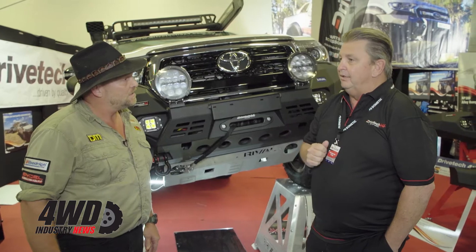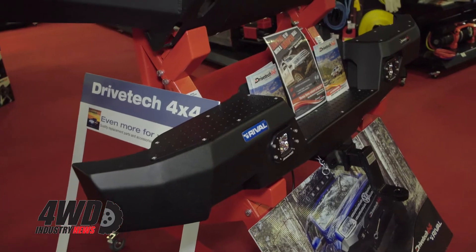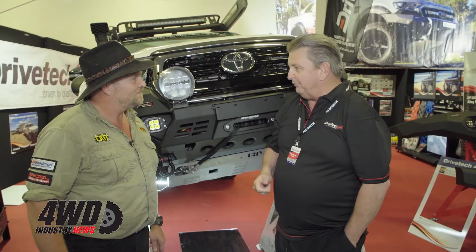They've actually been produced over the last probably six months and we're very excited about them because we've got about three or four models now in the range. When we brought the front bar out, the first question you always get asked is when are you going to get the rear bar.